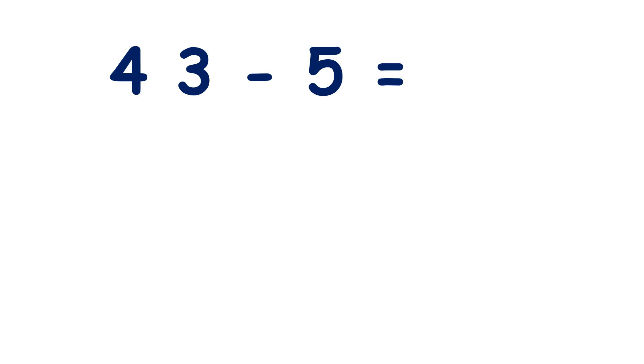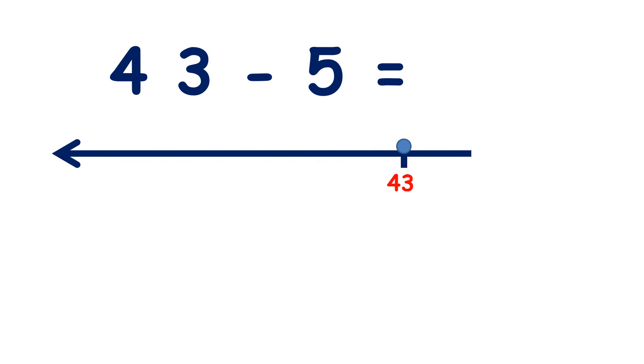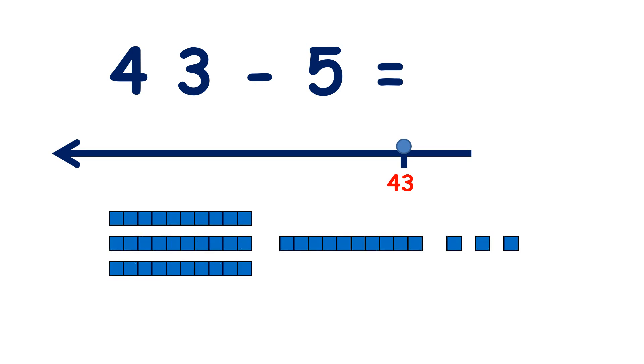So here we have 43 minus 5, so we write 43 at the end of our number line. We have four 10s and three units. Now if we take away those three units, then we'll have just four 10s, or 40.